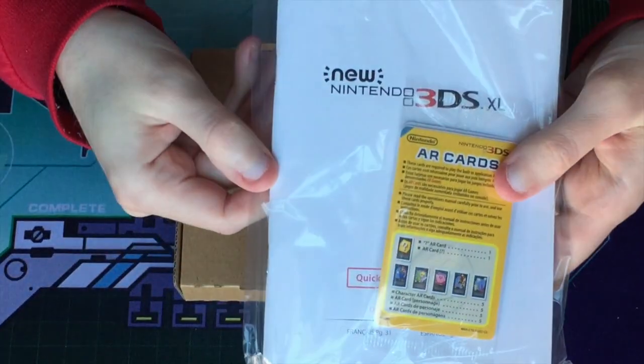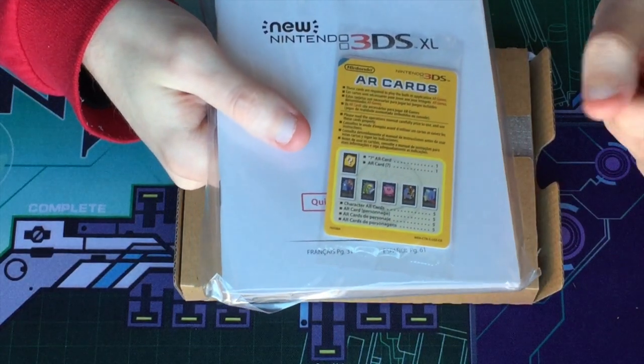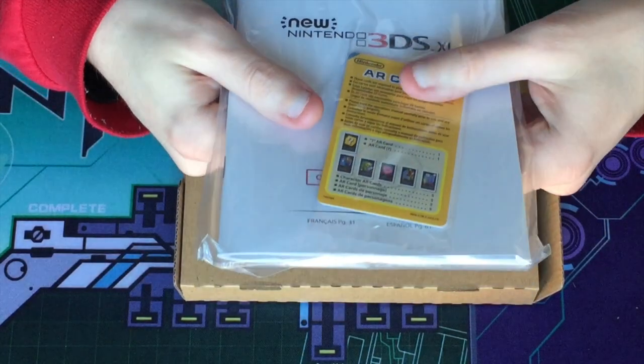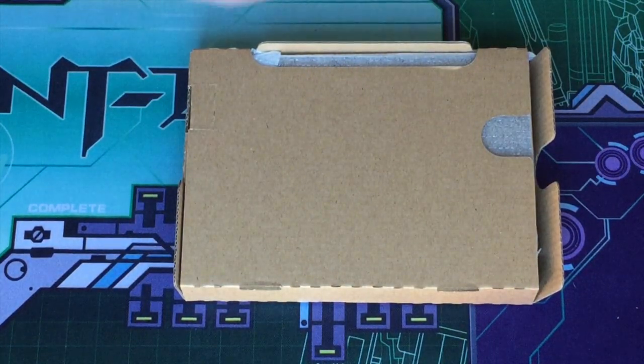So right here we have the usual stuff. You got the AR cards — the same six AR cards that you get with any 3DS you buy. And then you have the Quick Start Guide as well, available in many different languages.